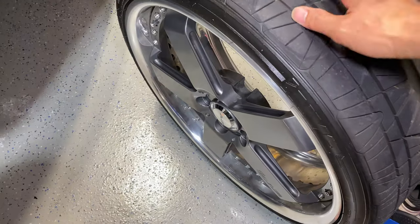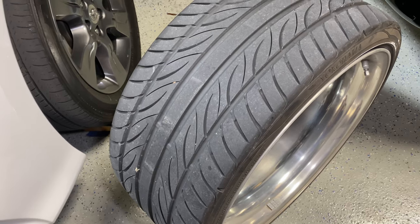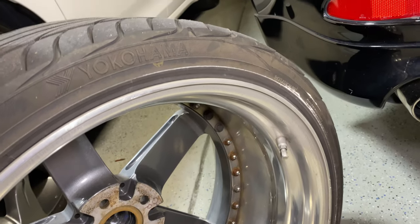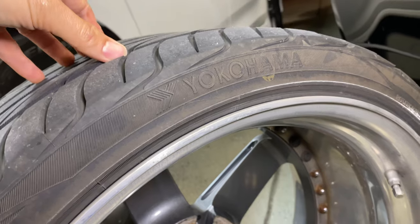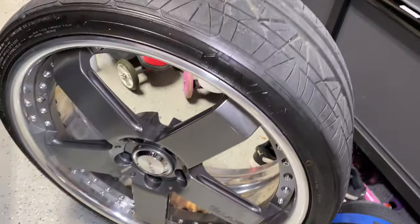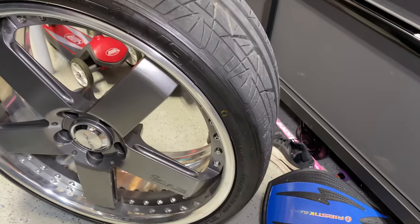On Lexus and Toyota they design the hubs pretty thick, whereas on Nissans they're thinner, so offsets can go higher and you get bigger lips — same with European cars and BMWs. But on Lexus you can't go too aggressive without major trimming. As for the specs: the front is 20x8.5 and the rear is 20x10. I'm running a 245/30/20 front and 275/30/20 rear. The 275/30/20 is probably the biggest you can go — some guys do 285 with a little trimming, but that needs a 10.5 or 11-inch rim.